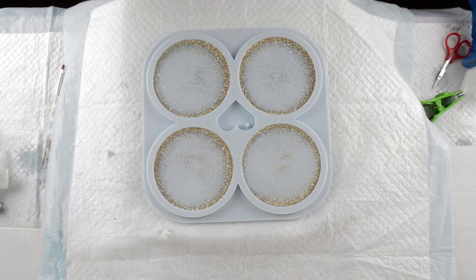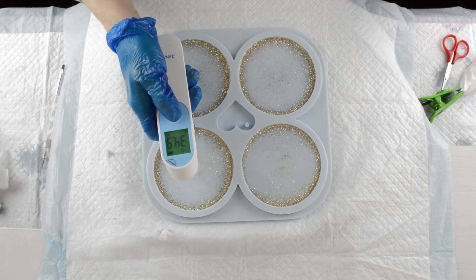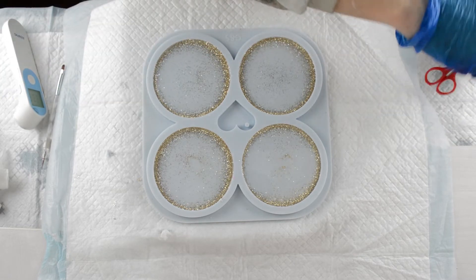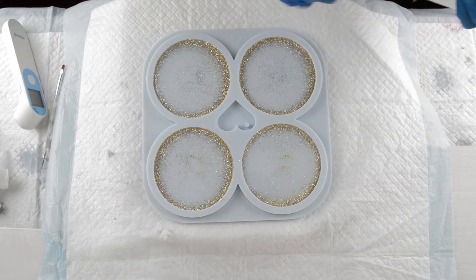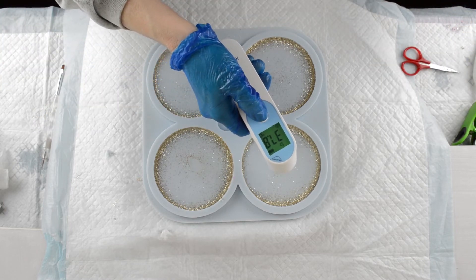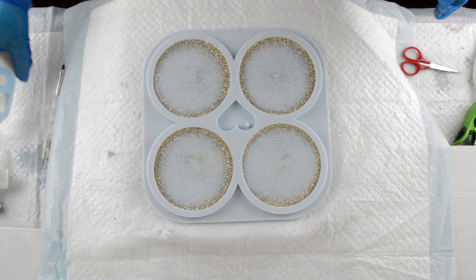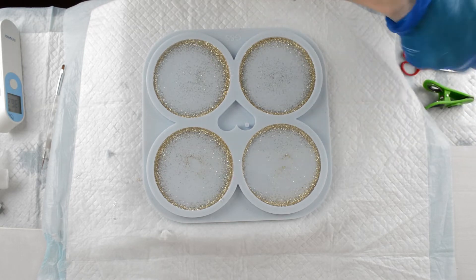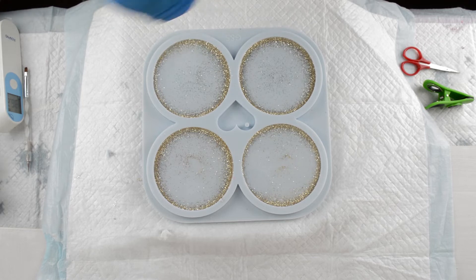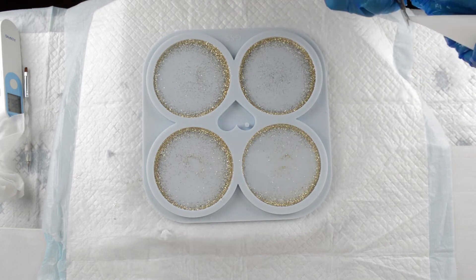This has been sitting for a while now and it's looking like it's getting to the right consistency. Let's check the temperature — readings are 36.8, 37.8, 36.3, and 36.2, so we're averaging about 36.7 degrees Celsius. I can tell from the consistency, and having done flowers quite a few times, that it probably is ready to go. I'm going to snip a little hole in my piping bag — the piping bag is very warm.